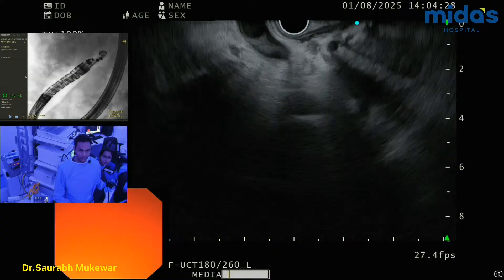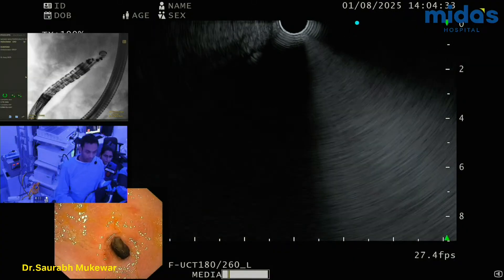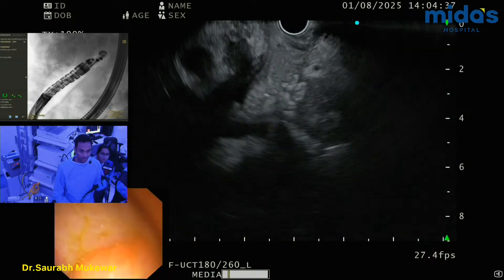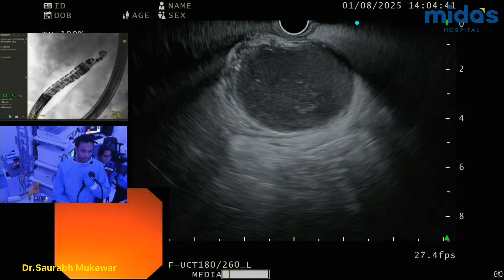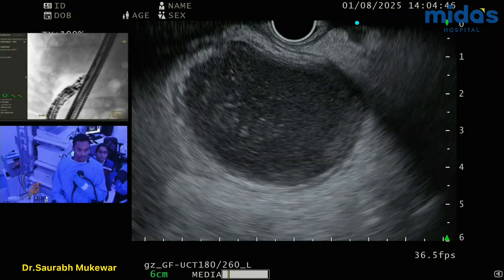So I actually prefer, frankly, antrum a lot more for gallbladder stenting. Now here we are back in the antrum, and you can see it's a pretty good view of the gallbladder. I'm at 9. So I'm going to mag it up a little bit. Yeah, that's good.